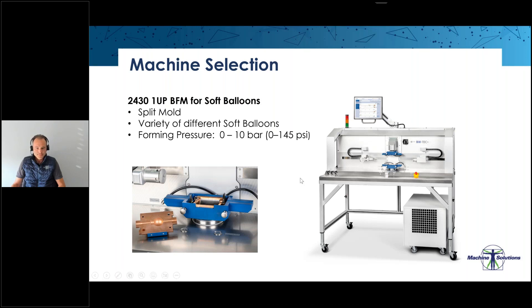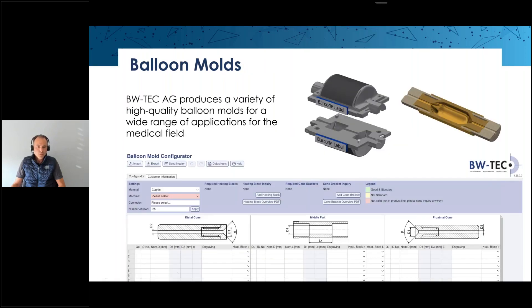Mold selection: the mold has a huge influence on forming a good quality balloon. BWTEC produces a variety of high quality balloon molds for a wide range of medical field applications. The machine shop is equipped with modern equipment to meet the highest customer demands in terms of quality, design, and manufacturing tolerances.